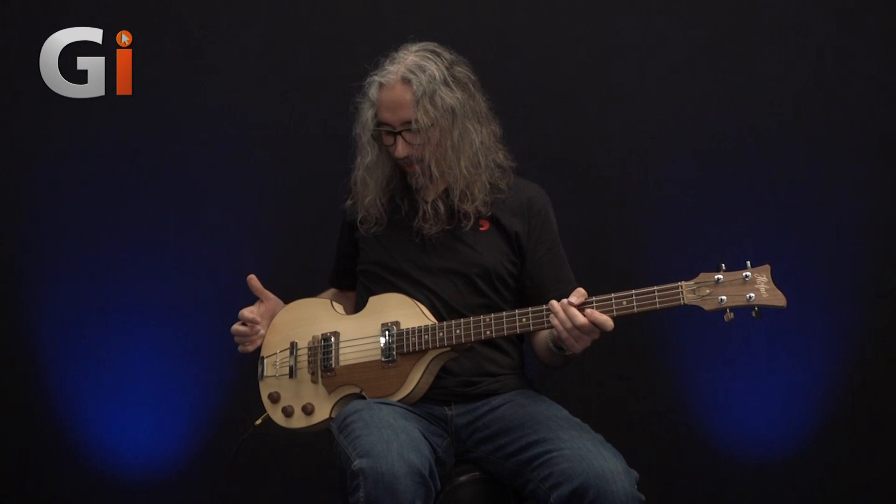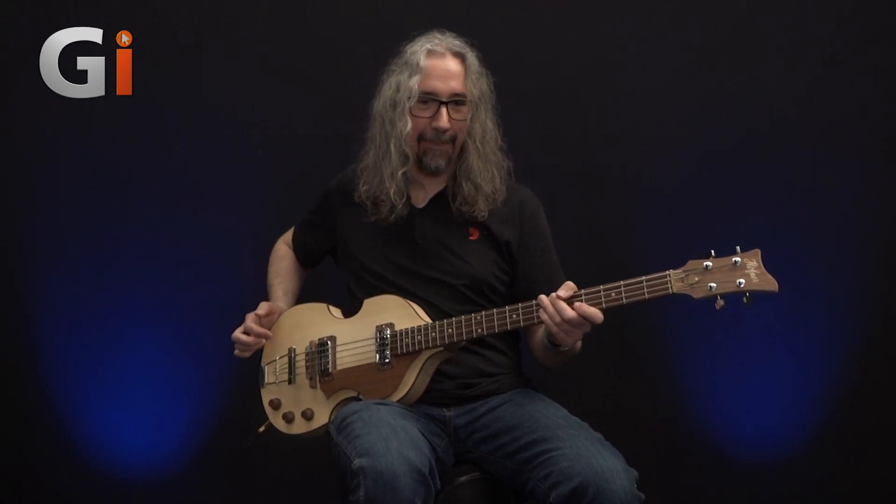We are back down in the basement with a cool little chap here. This is the Hofner Violin Bass from the Green Line.